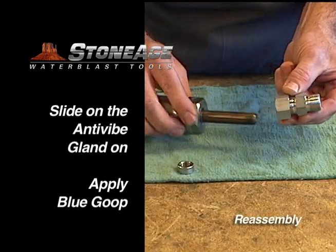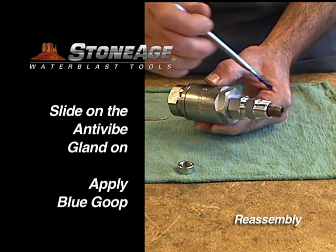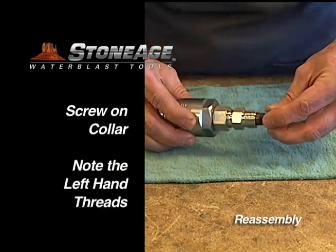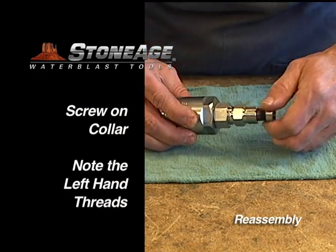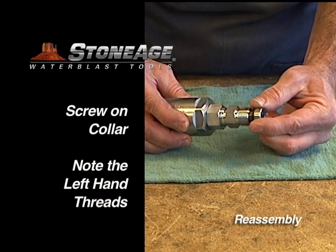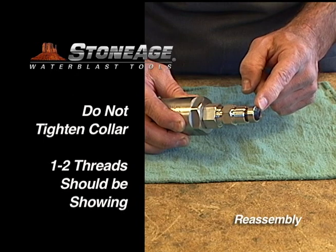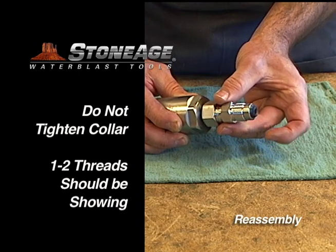Slide the anti-vibe gland on the shaft and then apply blue goop to the threads on the shaft. Screw the collar onto the shaft. Note the collar screws on with left-hand threads. When properly mounted, one to two threads on the end of the shaft should be exposed. Do not over tighten.